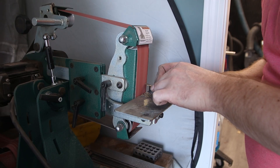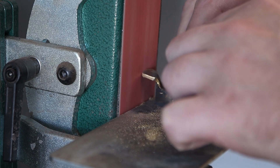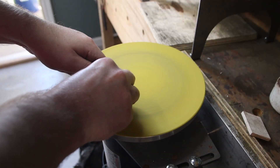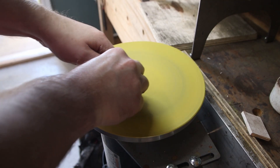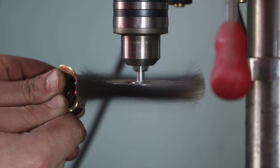With the shape roughed out, I've taken it over to the belt sander to refine it. Now I'm over at the disc grinder to flatten out the bottom of that pipe — it deformed somewhat with the shaping, and this will make it easier to mate it to the sole.